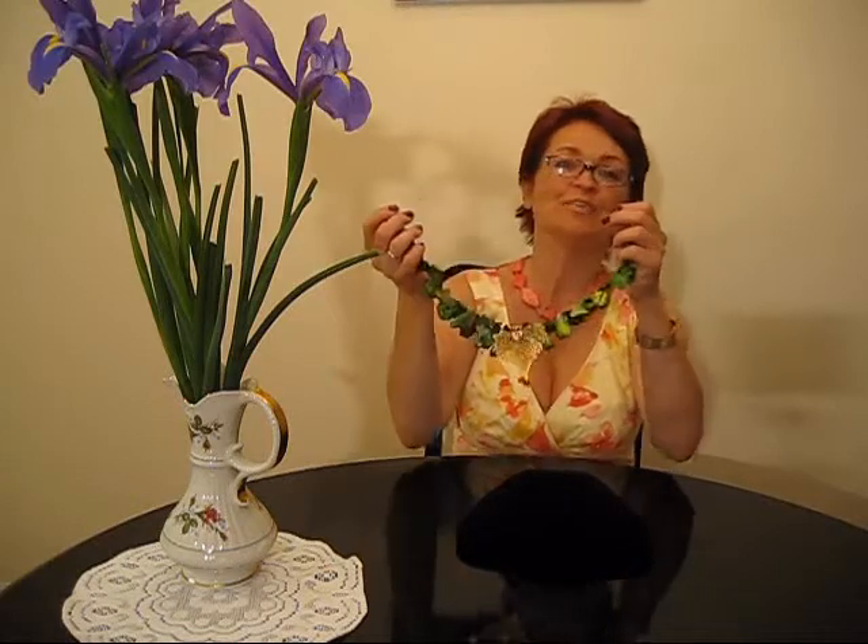You will not see those necklaces around. You will not find them in department stores. Ladies, where can you find it? You can find this necklace in Mall Gallery Etsy shop.